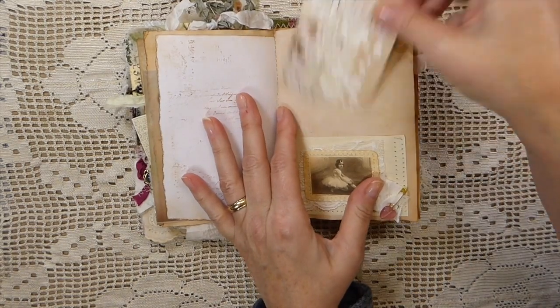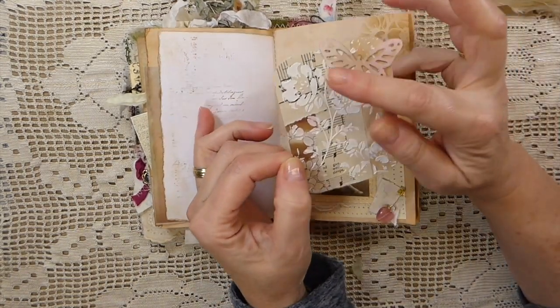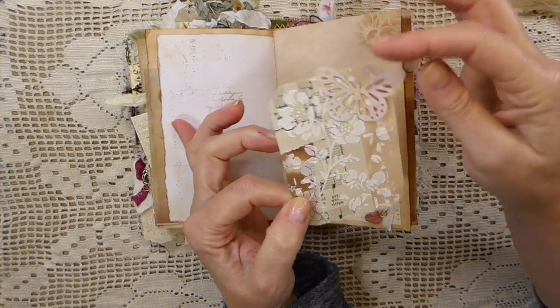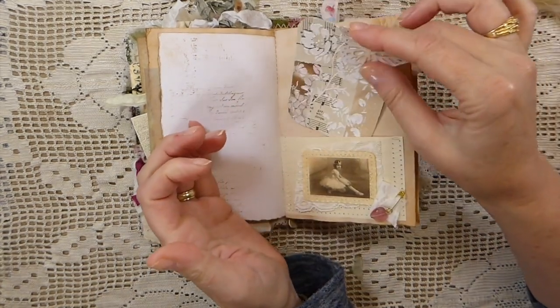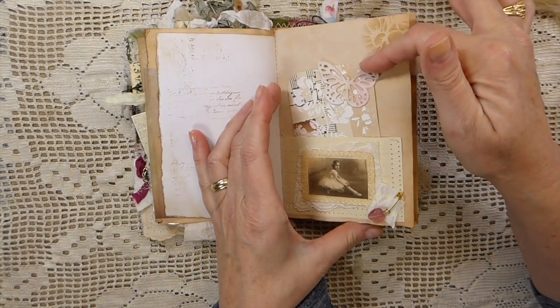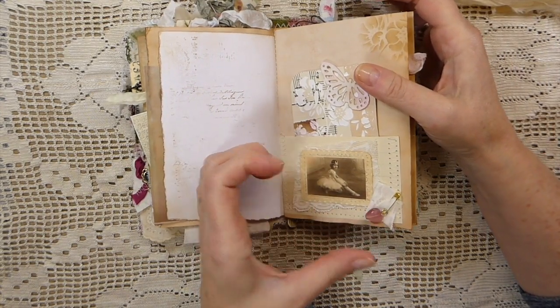On this little French page with some more vellum, these were journal cards I did some time back where I came back with some modeling paste and a stencil. I love how those came out. I also added a little butterfly that I'd been gifted during my friendship journal challenge.